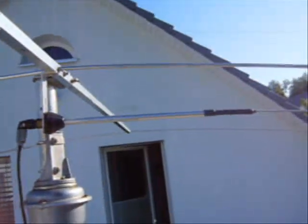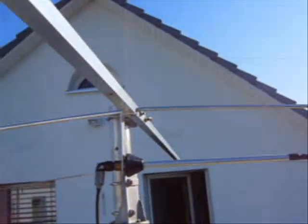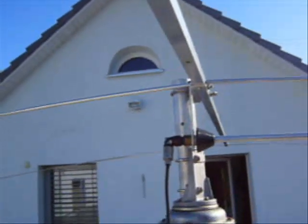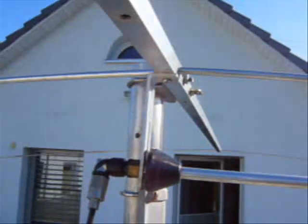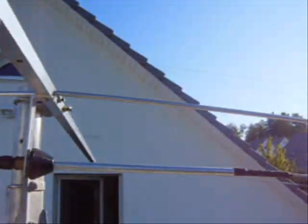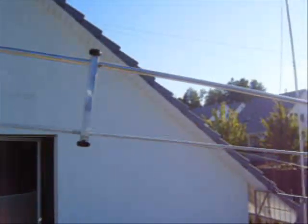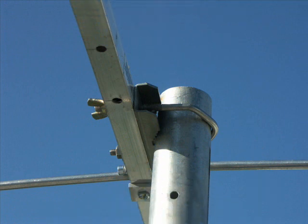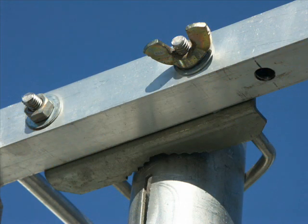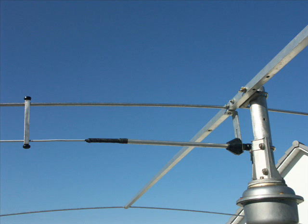The antenna is on the mast. You can see the gamma match part and a small insulated rod and wide rod. It's made of a mobile antenna base with 380 bolts to give very good reflection. This is the mast clamp here, and the gamma match part again.